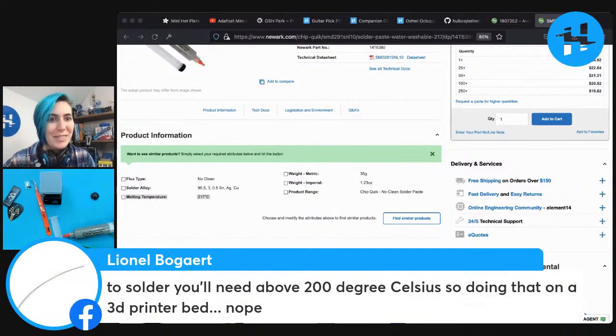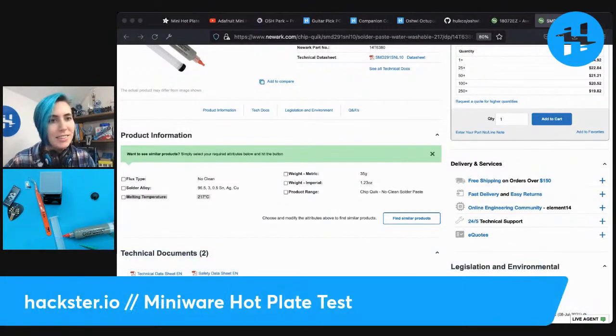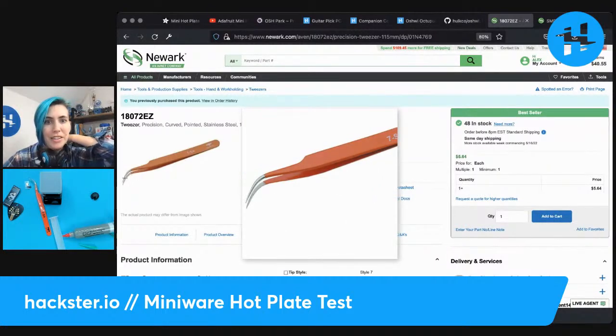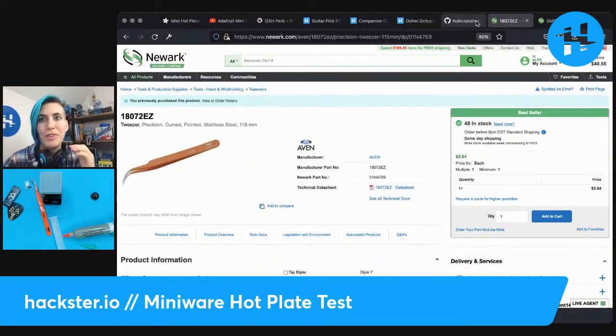So let's take a look at the product pages for these as well. We've got the tweezers that I'm using — they're on Newark, I'll put the link in the description. And this is the solder paste I'm also using from Newark. It's ChipQuick, water washable, 217 degrees Celsius. Anyway, that is the solder paste I'm using. That's the tweezers I'm using — I really love them. They've got a nice sharp tip and a little curved profile there. We've got this guitar pick.